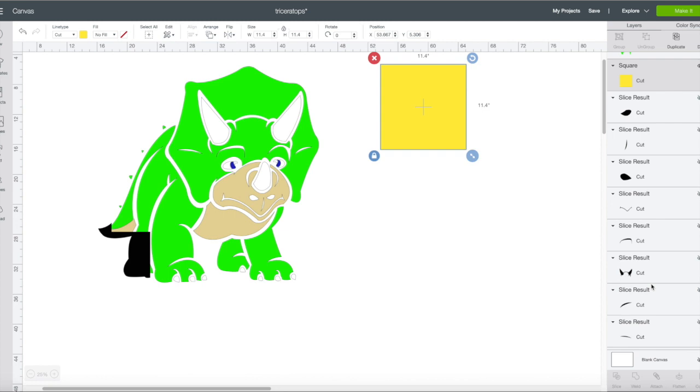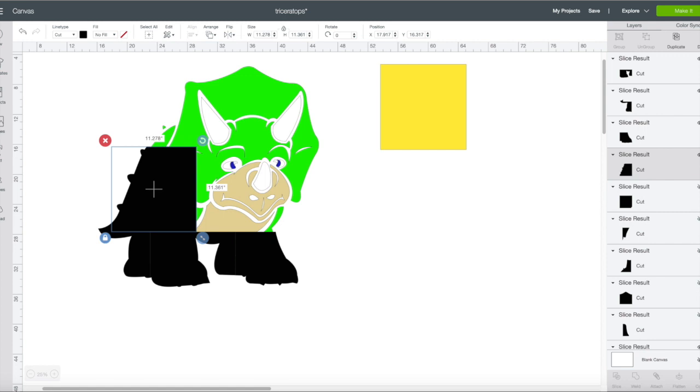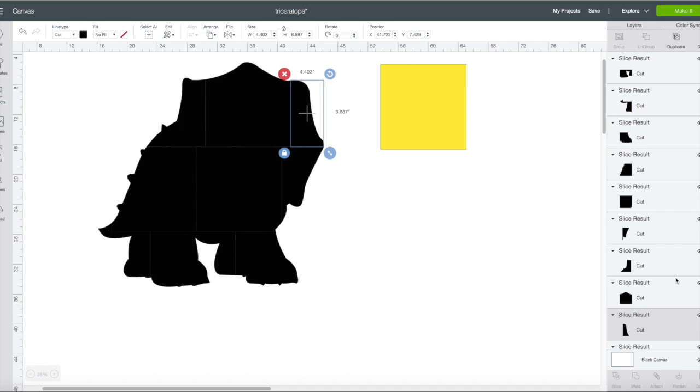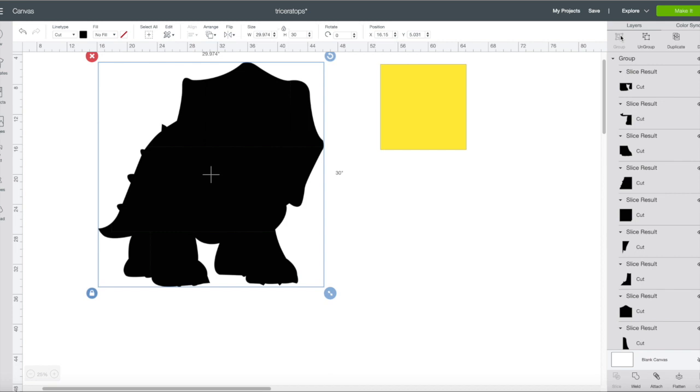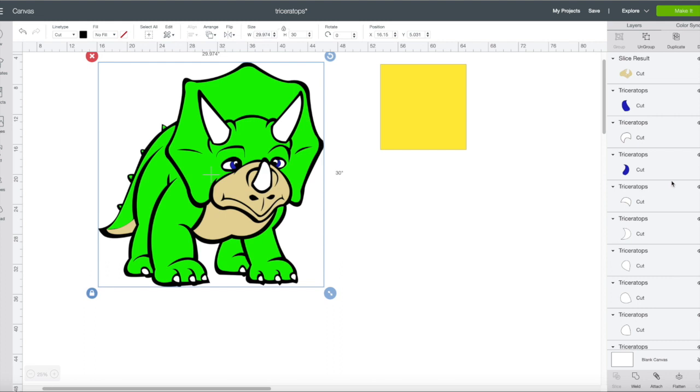Let's move the extra square to the side — we'll need it for other layers. I'll unhide all the black pieces I had hidden, then shift-select them all and group them. Now if you look, there are no triangles, so I can use this — no problems. I arrange the grouped black layer to the back since we're done with it for now.